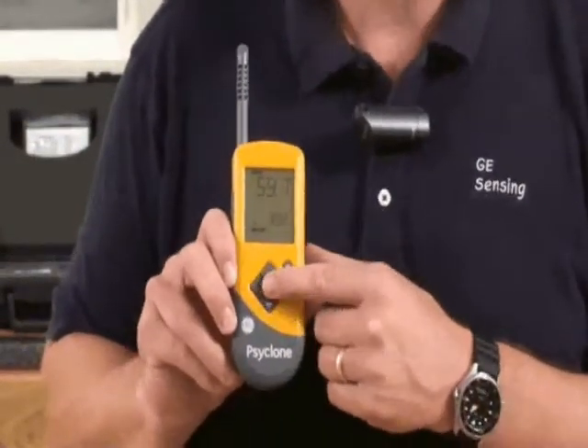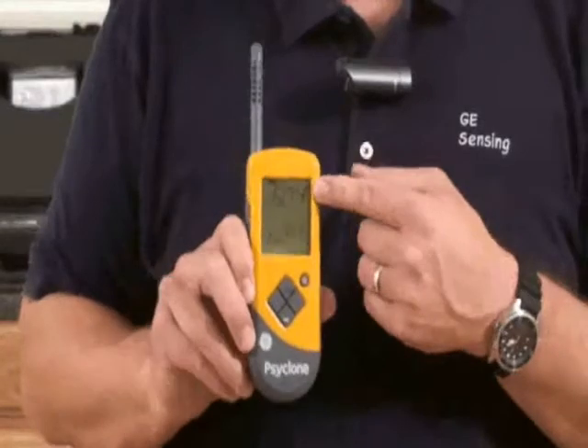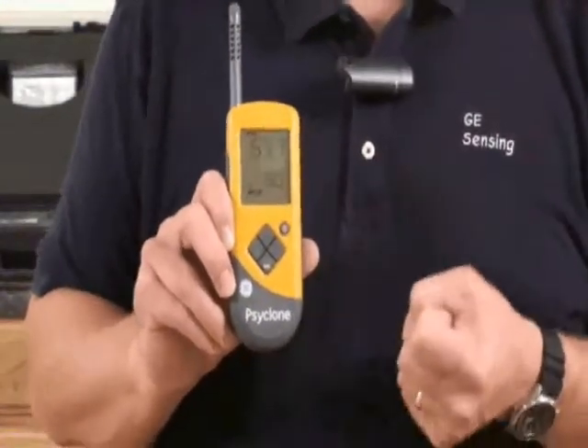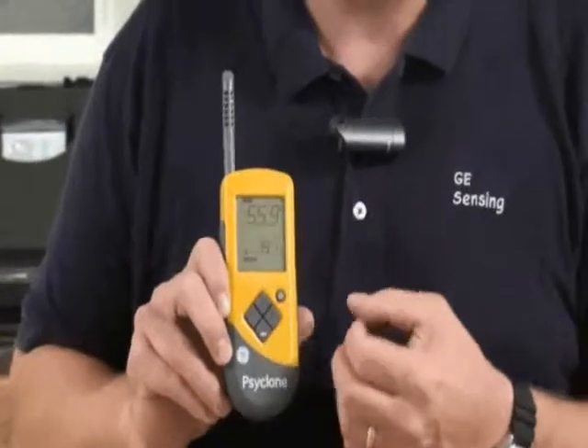Using this very simple, easy to use interface, you can change it from relative humidity to dew point to psychrometric calculations like grains per pound and grams per kilogram. We also have min, max and average functions on here. So it's a very flexible, full-featured hygrometer.